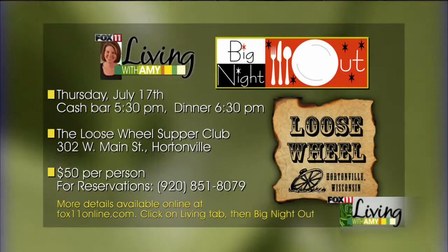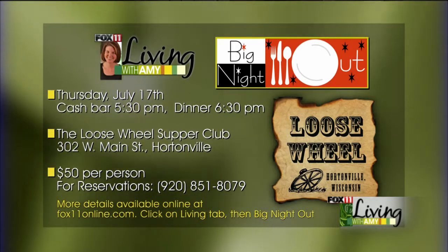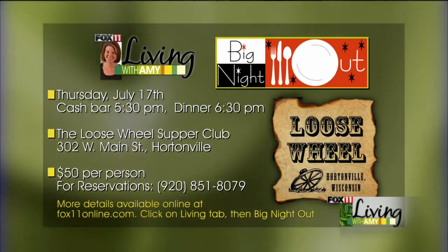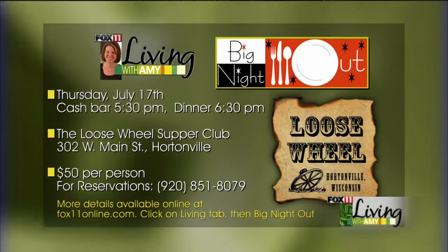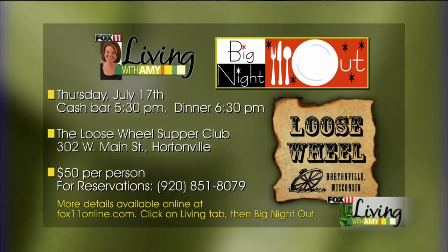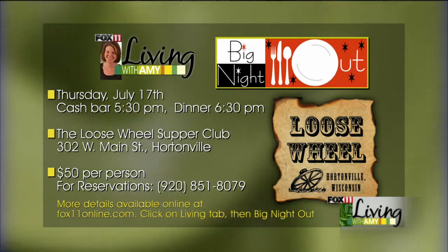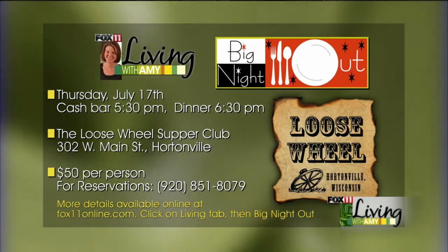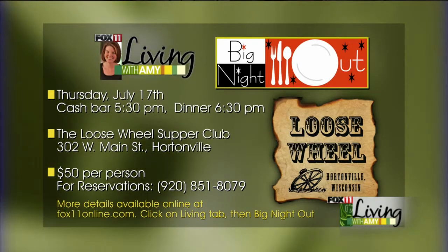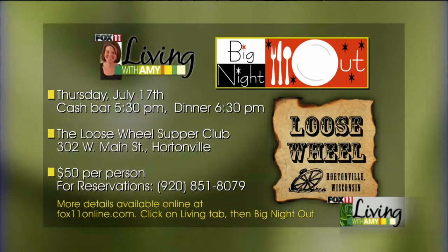A five-course meal paired with wines — that's what our big night outs are all about. We're trying to get you into places you might not have heard of. We love celebrating local restaurants and local flavors, so call to reserve your spot today. These big night outs fill up very, very quickly — there's limited space. We are headed to the Loose Wheel, a brand new restaurant that opened just a little while ago in the Hortonville area, right smack on the main street downtown. The number to call is 920-851-8079. This is just $50 per person for a five-course meal paired with wines. We do cocktails at a cash bar before, then we all get seated. It's always a lovely night. Loose Wheel in Hortonville — hope to see you at our big night out. If you can't make it, just check out Loose Wheel sometime. The menu looks fantastic.